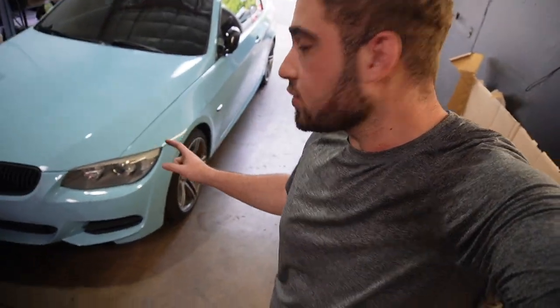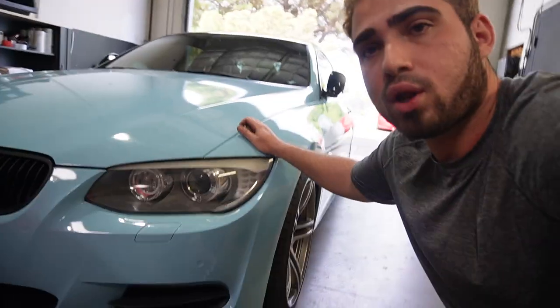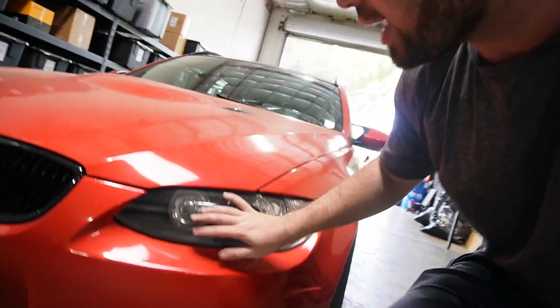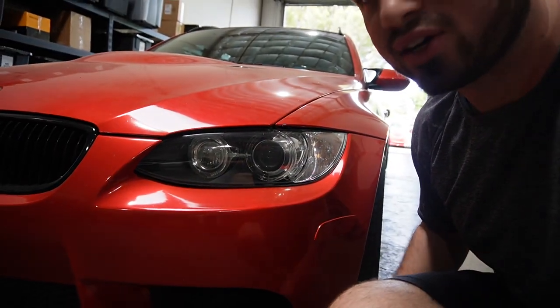What's up guys, welcome back to another video. In today's video we're doing another modification on this beautiful E91 M3, and that's gonna be the headlights. This is my wife's 335i and her headlights — I love the LCIs a whole lot more. It just looks a whole lot more updated. My boy Jonathan got fully custom headlights that look super sick, so I reached out to the exact same company to make these look a whole lot meaner.